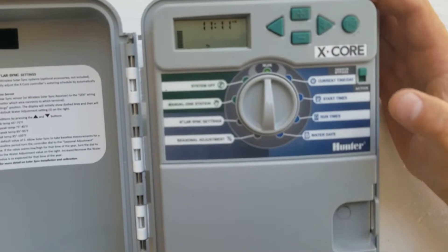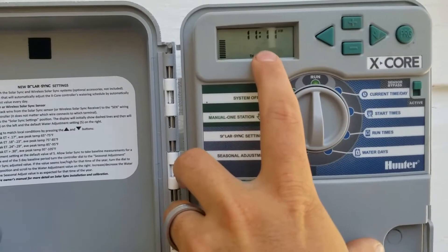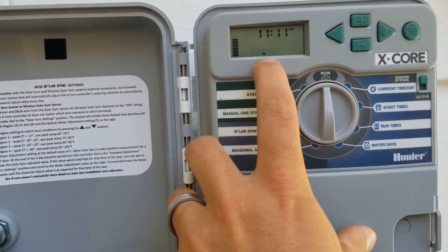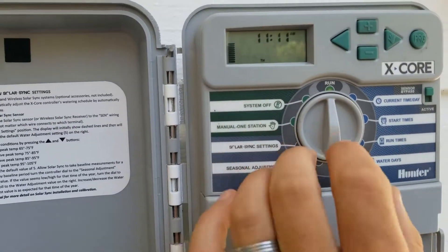Pretty straightforward. If you have it set, it's going to constantly show your time. Right now it's showing 11 a.m., and if you can see right above my finger, it's also showing the day of the week — TH is for Thursday.